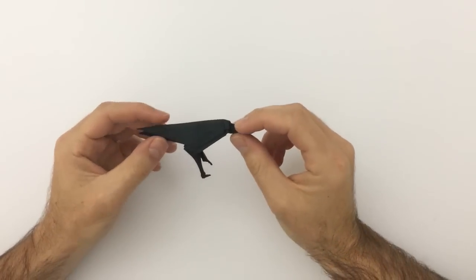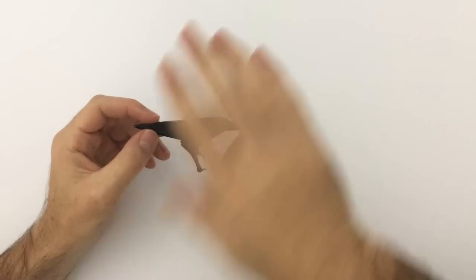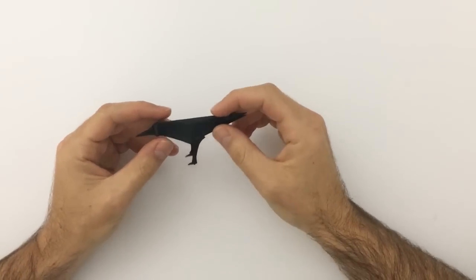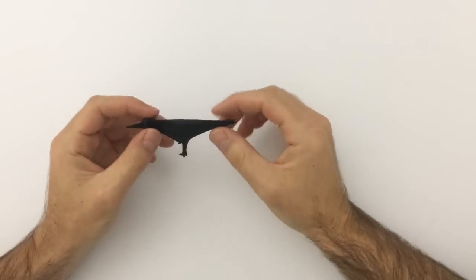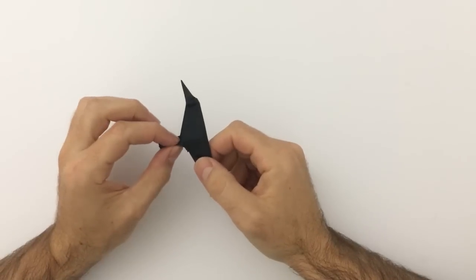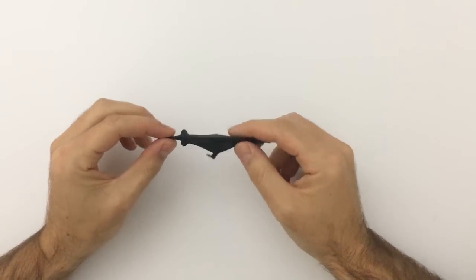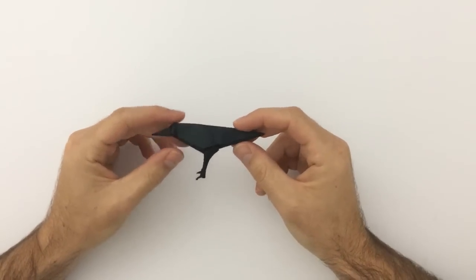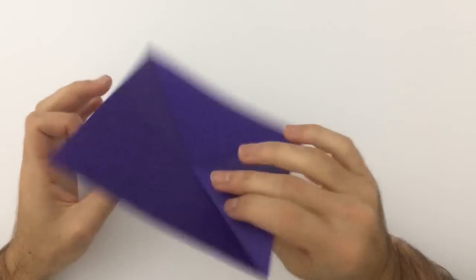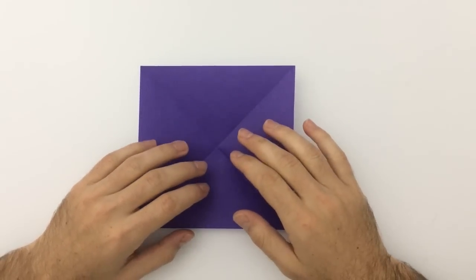I've used double tissue paper for this model — that's two pieces of tissue paper stuck together. This design requires pretty thin paper. I just used something as thin as I could get it. The details in the legs need to be quite thin, and the beak is pretty pointy as well. So the thinner paper you use, the better this model is going to come out. I'm using standard Kami here, which should be good enough for when you're starting out, but if you want to perfect this model, try to get something a bit thinner.